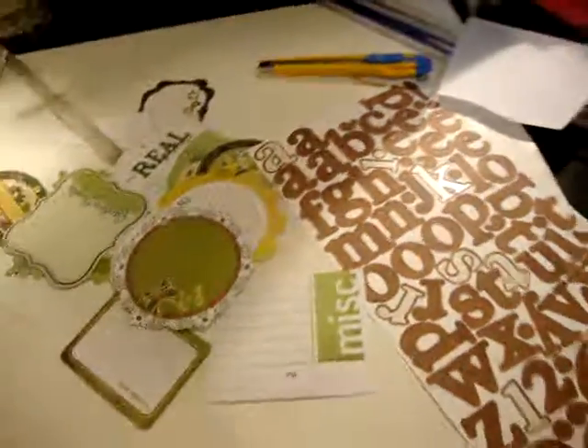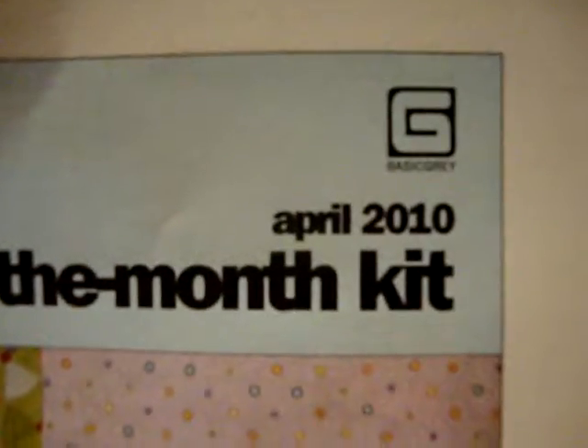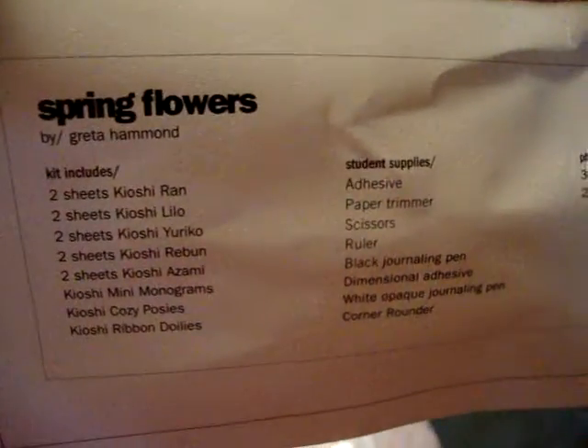And then the next layout I'm going to do is for April. And this is April from BasicGrey. That's their suggestions, and of course again it comes with what the kit includes and what you need — the size of the photos and complete instructions. So this is the kit and I will get started, and I'll show you when I'm done.